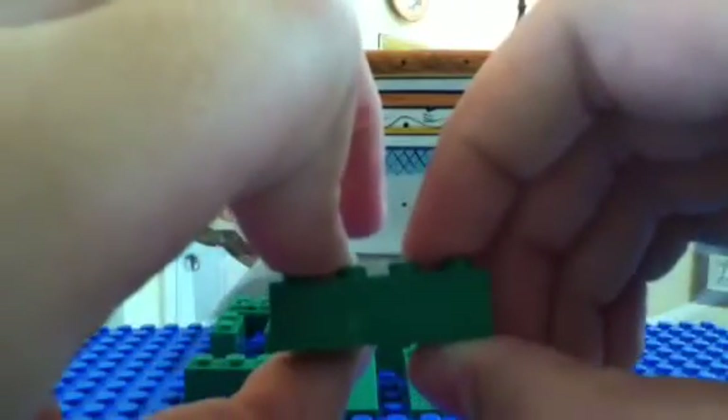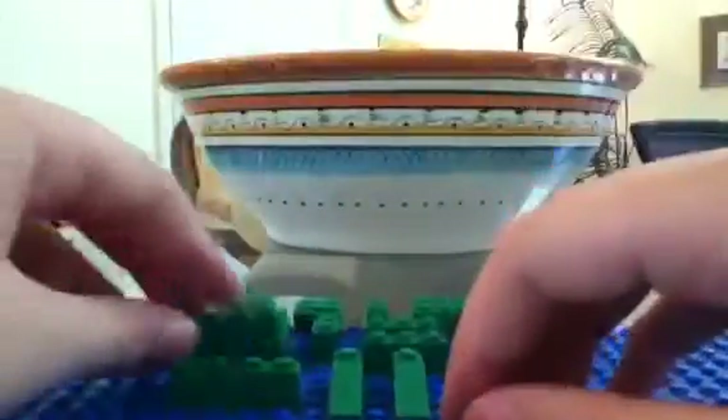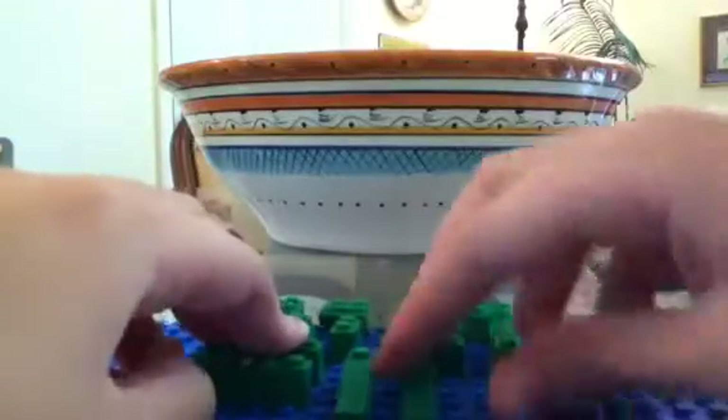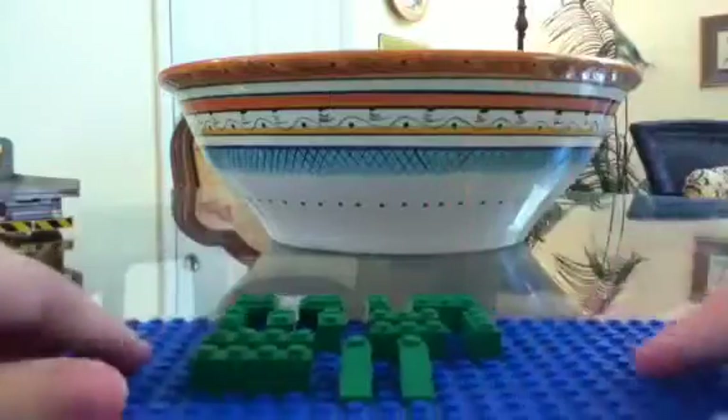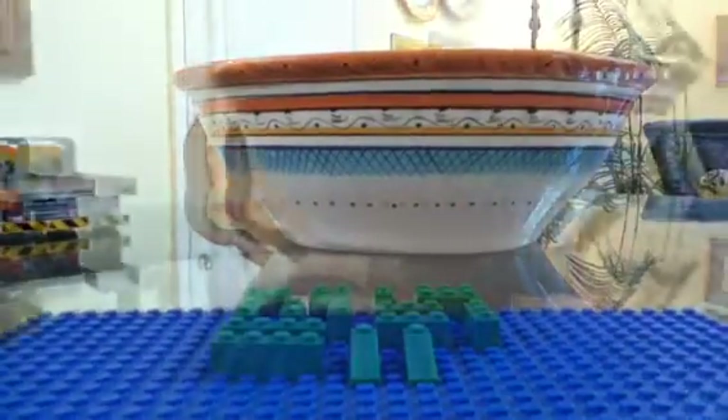Two one by fours. You can really notice my hands shaking, I don't know why. And you're going to need two of those. And a one by three — two of them — slopes. So now let's get on to how to build it.